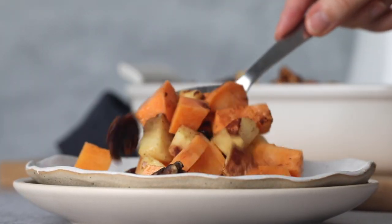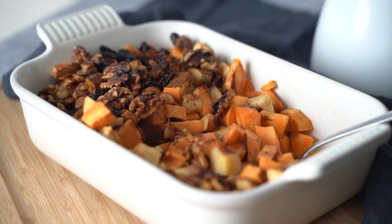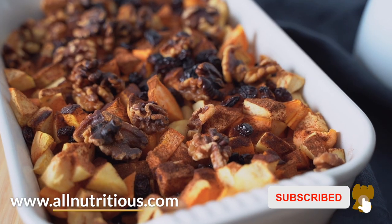Once it's done, it's a lovely side dish you can have with your favorite meals. It's so yummy, spiced, full of flavor, sweet — and it's healthy but feels extra special. I highly recommend making it. For more recipes, please like and subscribe and come to allnutrition.com. Bye!